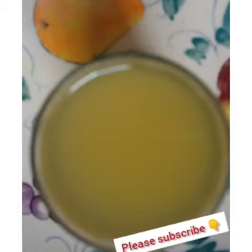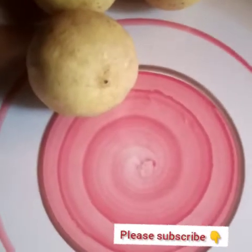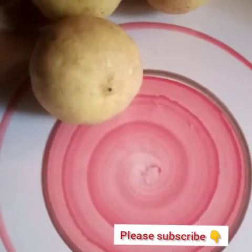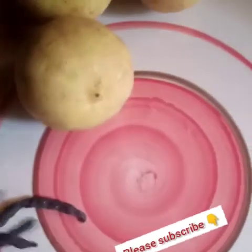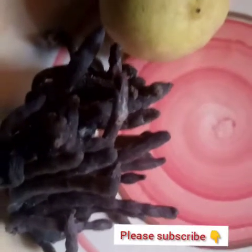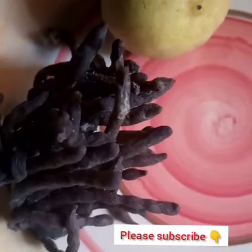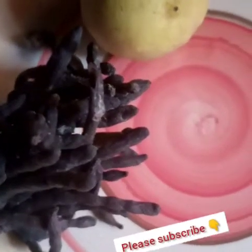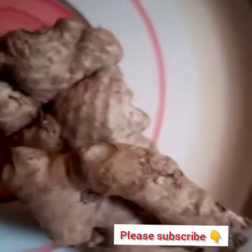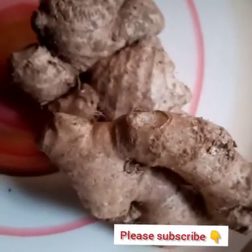So today I want to show you what to use to get rid of those things. What do we need? We need our lime — I will be using this here — and then our negro pepper. You can get those things from the market. And please, if you are a pregnant woman, please don't try doing this, okay? It's going to hurt your baby. It may cause abortion, so please don't do it.